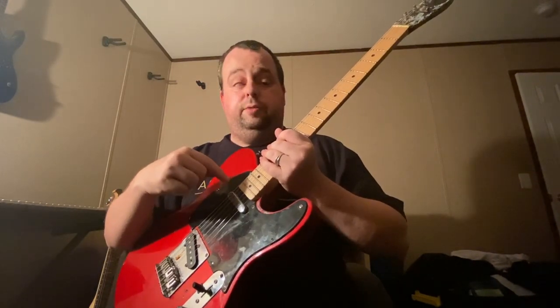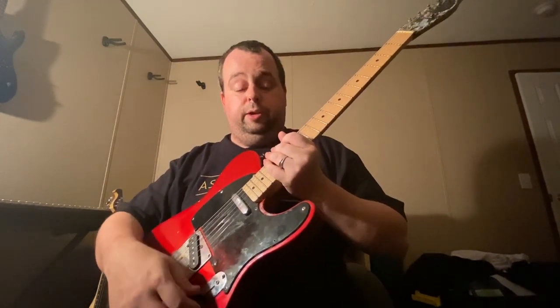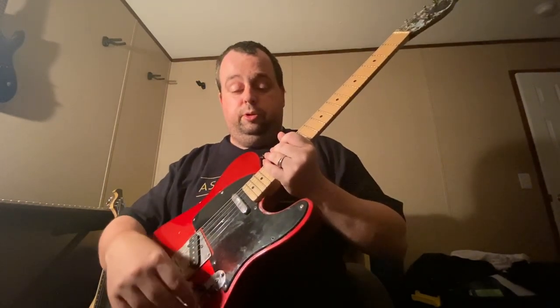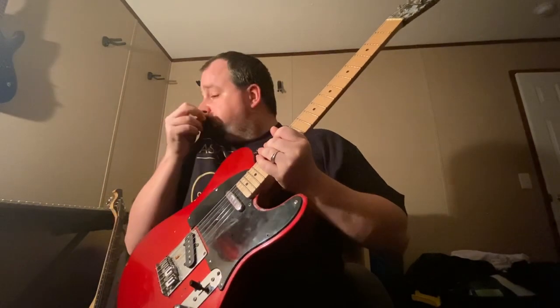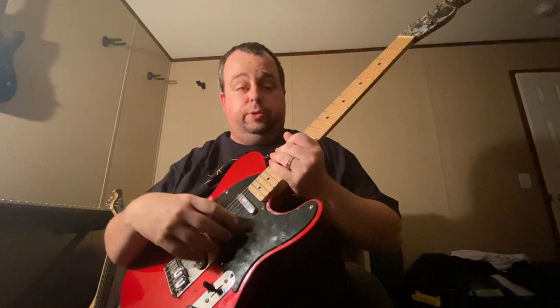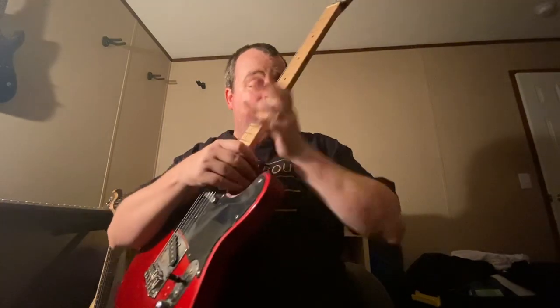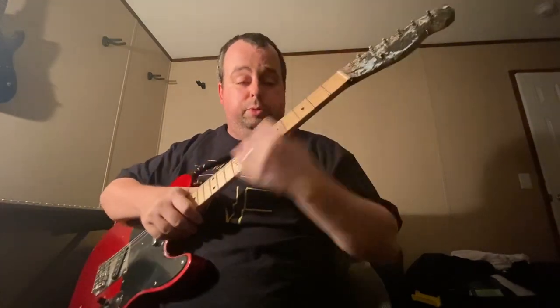It'd be nice if it had like a P90 or something in it — that'd be great. This only has a three-way switch, volume and tone. Obviously like the Nashville Tellies, they'll have the middle pickup. It's got the maple fingerboard and fretboard — it's real pretty.